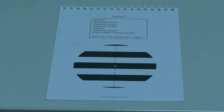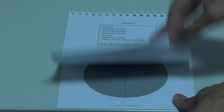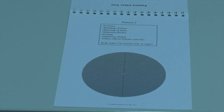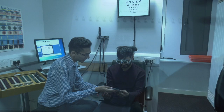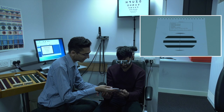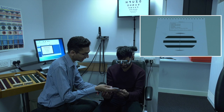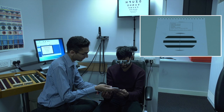A pattern glare test is performed to check your sensitivity to patterns and whether this may contribute to visual symptoms. It requires you to look at three different striped patterns, each having different size stripes, and report if they cause your vision to become uncomfortable by answering some questions.